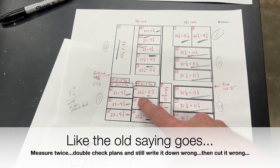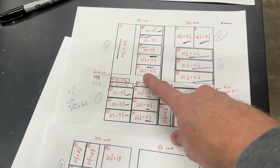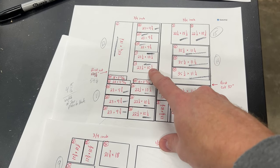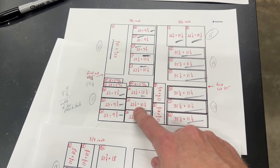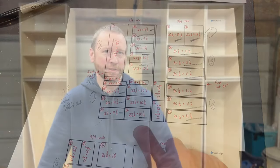We had a slight mishap on a few cuts — let me show you what happened. These three pieces here I mislabeled at 22 and a half inches and they really should have been 23 and a half inches. These are the tops and bottoms of my center cabinets, so these have to match. Being an inch too short is not going to work. So even after double and triple checking the plans and the measurements, I still managed to screw this one up.